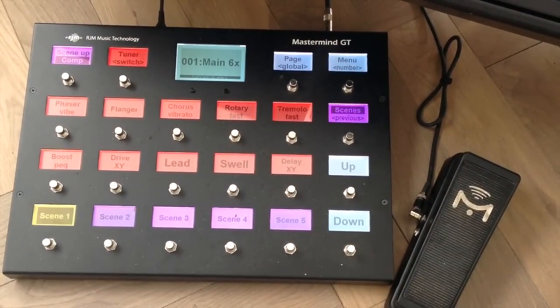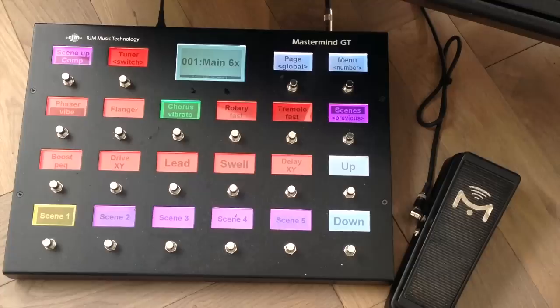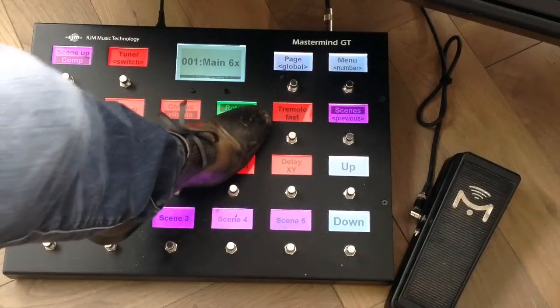There are other effects too — I've got a nice MXR phaser programmed. By holding the switch it switches to Y, which provides a uni-vibe. As always you've got to play a bit of Jimi Hendrix to demonstrate the vibe. I've got a flanger, I've got a triangle chorus placed behind the amp for stereo, and I've got a vibrato mode in the chorus block — just ignore the phone ringing in the background. I can also change to the rotary block by holding the switch, going into fast mode.